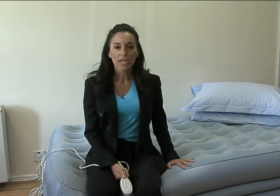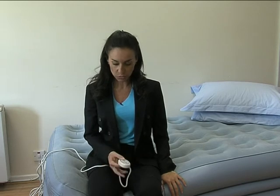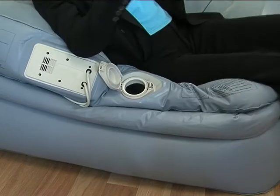This one's particularly firm, comfortable, and can be easily tolerated for a night or two. It's very easily inflated at the touch of a button over here, and it can also be deflated. But if you really want to deflate it quite quickly and get it into its small little bag, what you've got to do is press this switch over here and it deflates.